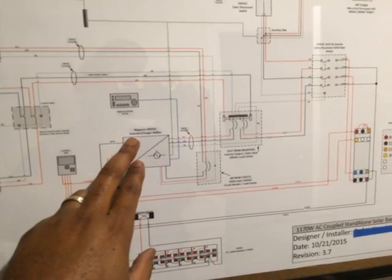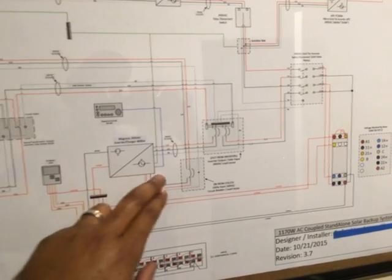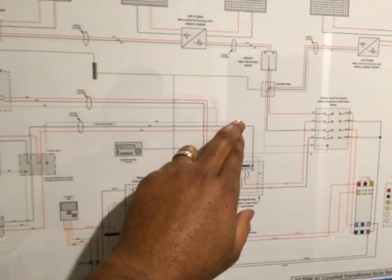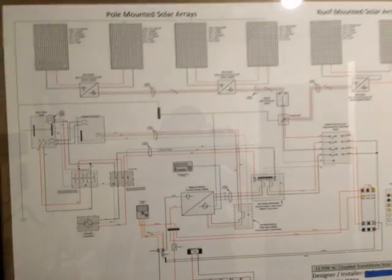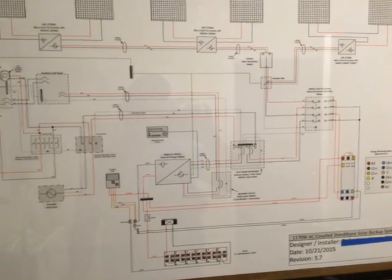Because of the automatic transfer switch, when the power goes out, this will automatically switch and disconnect from the utility. The power comes in, synchronizes with my inverter charger, and then feeds through this particular circuit breaker into my main panel. This inverter also feeds through the sub panel into a manual transfer switch for hooking up a generator, and from there into another manual transfer switch that feeds into the main panel. It looks complicated, but it makes sense and it does work. I grounded it as best I could.